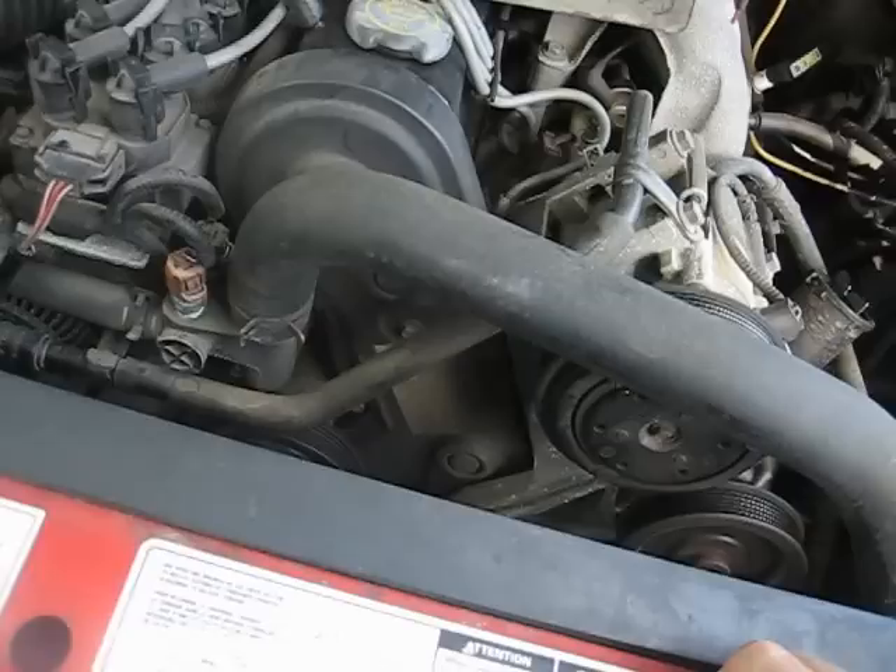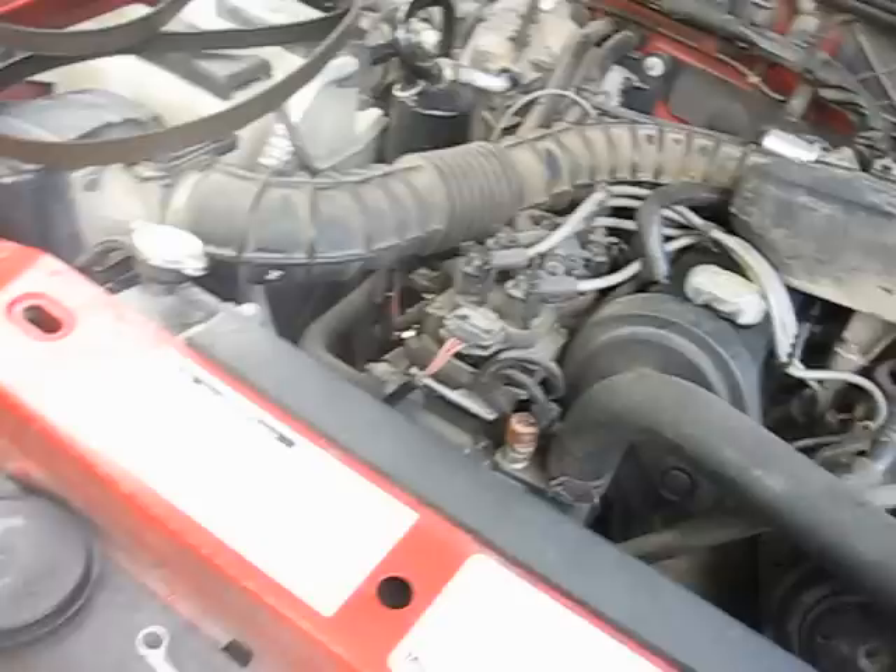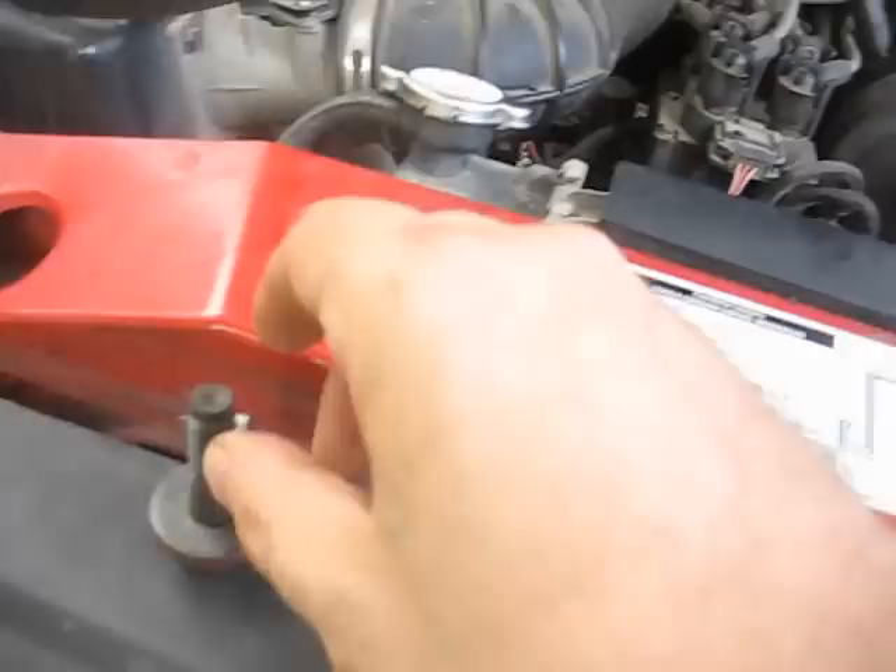Here's the video I've been promising on a timing belt replacement on this 2.5 in this 01 Ranger. I finally got the bolt broke loose. Here's the bolt right here - that is a 22 millimeter socket. Let me show you what I had to do to get it loose.